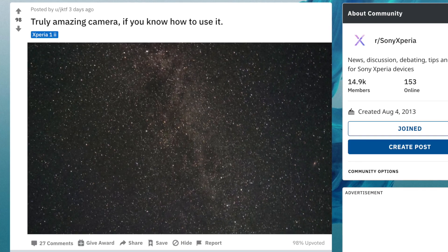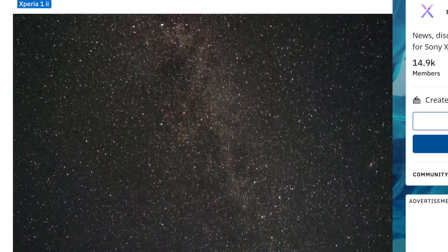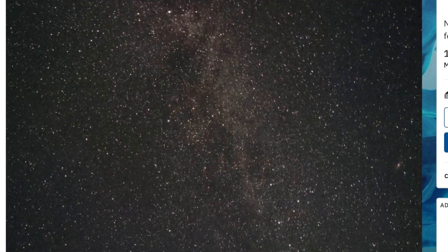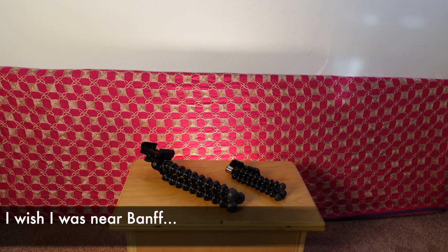Take a look at this astro shot by JKFT on Reddit. This shot is awesome, but it was taken at Banff National Park, which is a perfect location with no light pollution. But what about people like us that live in cities? If we try to take a similar photo, we will get something like this — just look at all this random light pollution covering all the stars. But don't worry, we can still shoot the Milky Way, and I'll show you how.